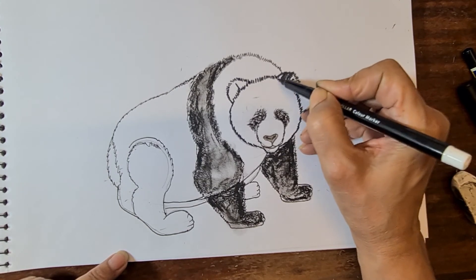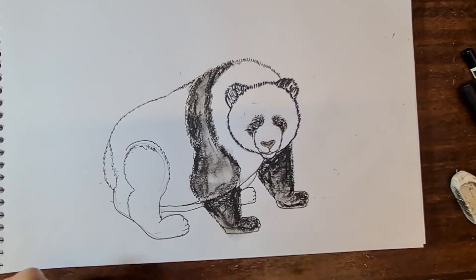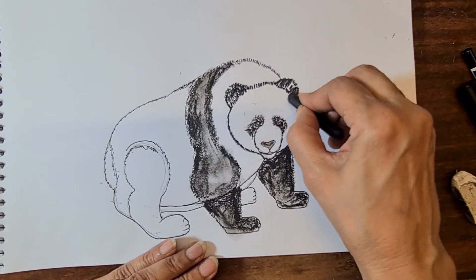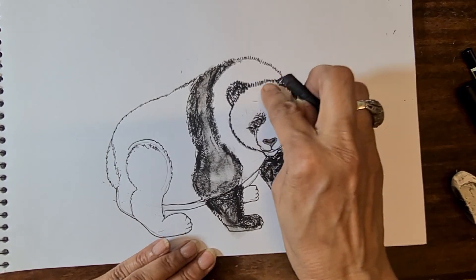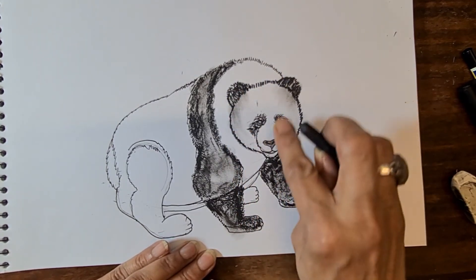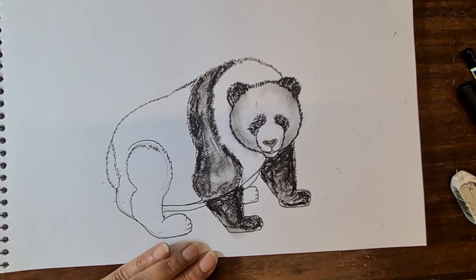With the marker fill the ear portion, then with the crayons make it a little bit darker, then with the finger make just a little shadow on the mouth area and the cheek portion.